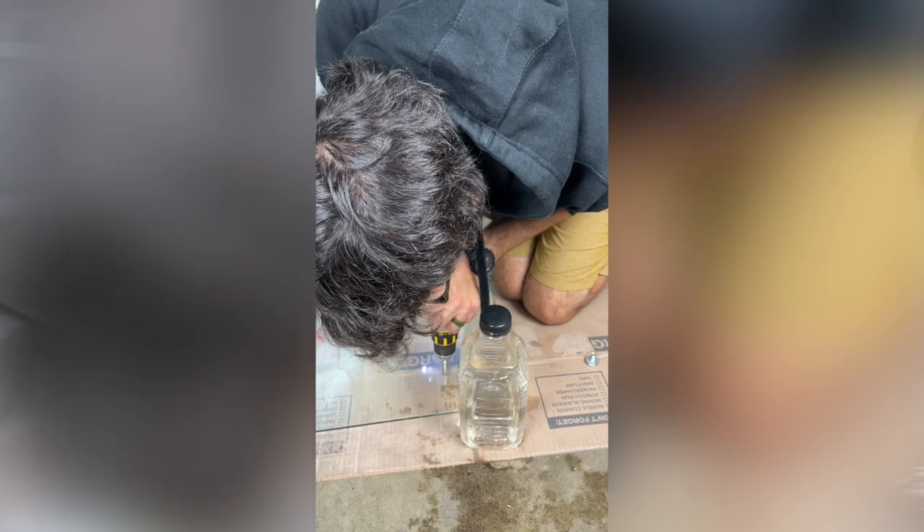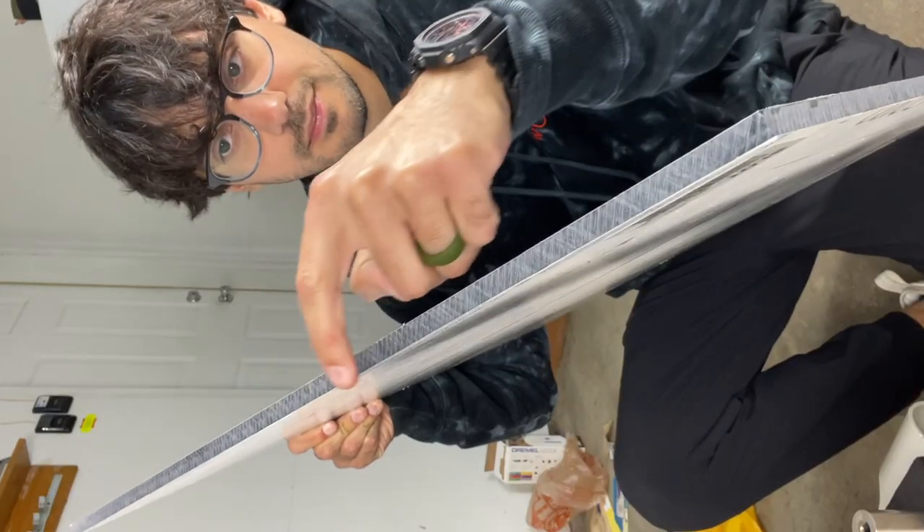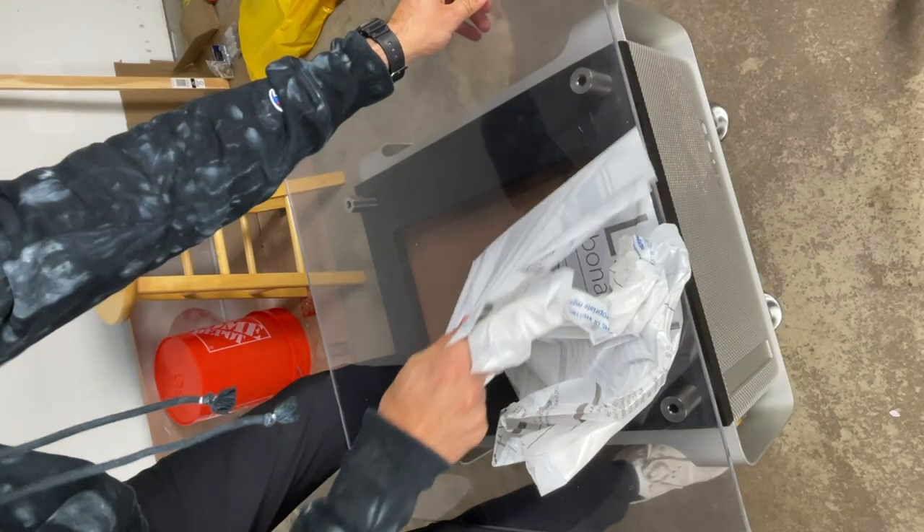Yeah, definitely a learning experience for me. I was putting too much pressure on the drill, but it was taking forever. Cleaning it all up wasn't the part that sucked — it was not knowing what I was going to do next and how I was going to finish this thing. I didn't feel comfortable buying another piece of glass and potentially making the same mistake, so I came up with an alternative. Fortunately, Grainger had a sheet of 24-inch by 24-inch plexiglass in stock that is almost as clear as the real deal. The edge isn't quite as nice, but it would serve the same function and be a lot easier to drill through.